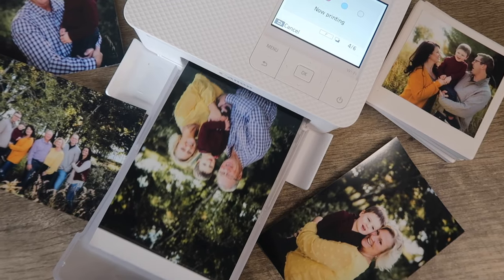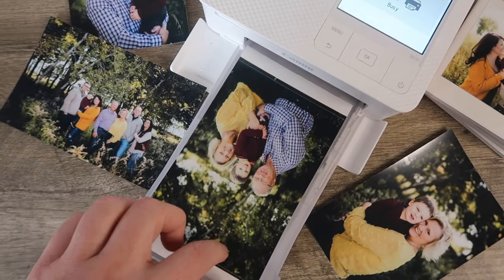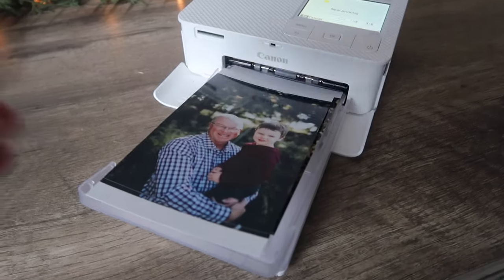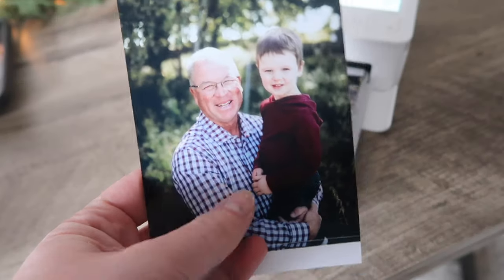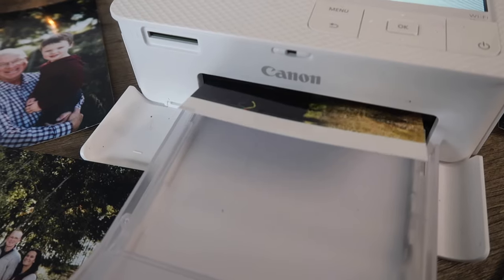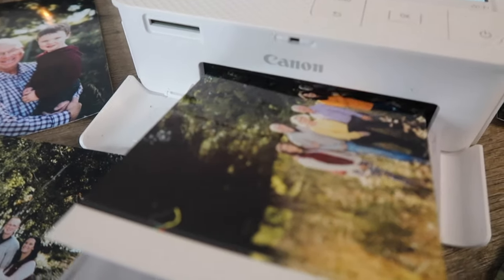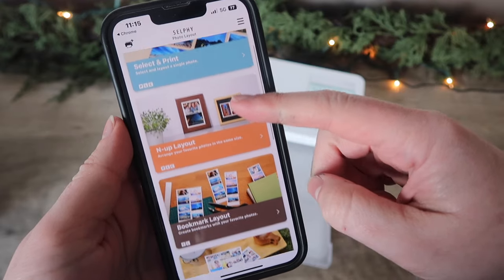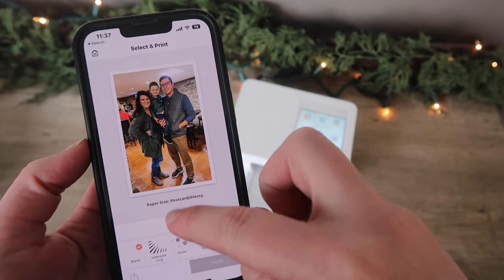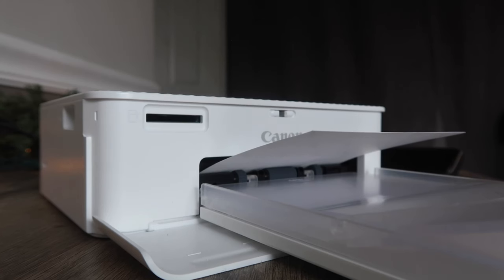It uses dye-sub technology which means your prints can last up to 100 years and are instantly dry. I hate when I'm in the crafting zone, I grab a fresh print and my ink smudges all over my hands — not with this printer. Whether you're always on your phone, a tablet techie, or even a desktop person, you can easily print from your favorite device via Wi-Fi. I open up my Canon Selphy app and follow the easy prompts — it has me select my photo, what size I want, the finish, and the quantity, and then I hit print and I'm ready to craft!